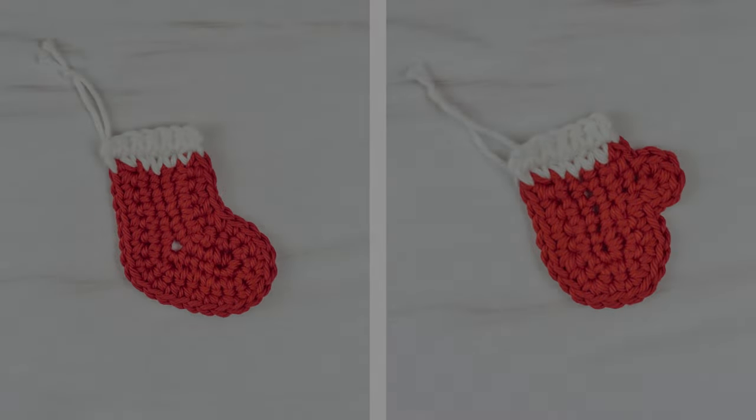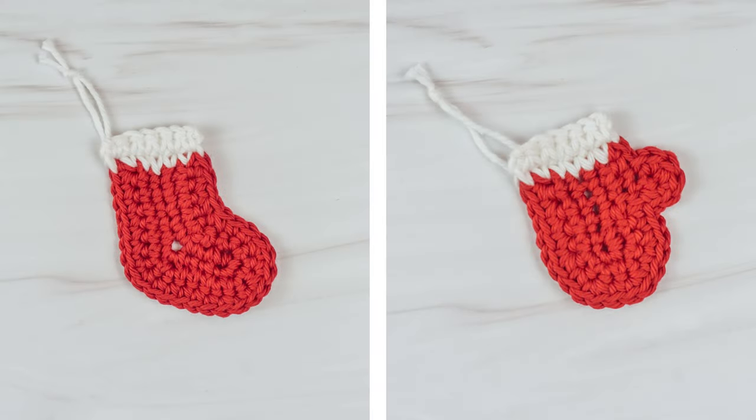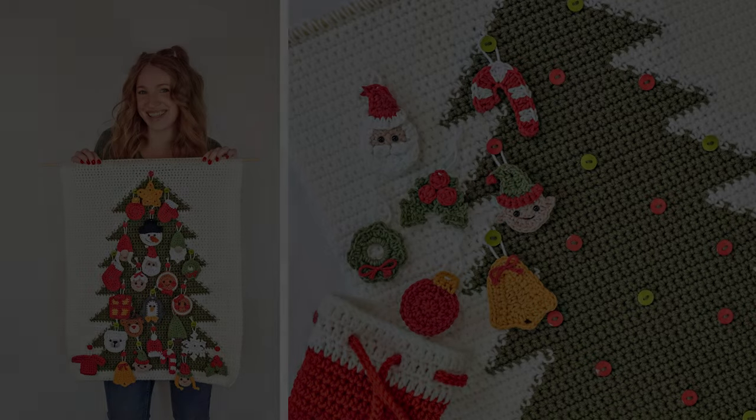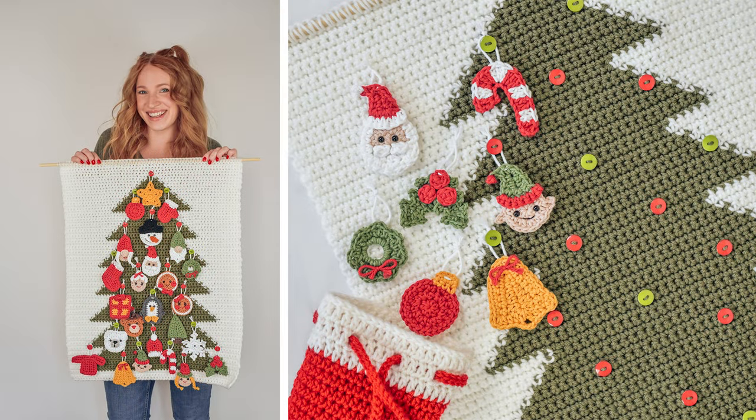Hi friends, Allie here. In today's video I'll be showing you how to crochet these stocking and mitten appliques. These patterns are a part of a crochet advent calendar series I've been working on. If you're not familiar with the series, check out my advent calendar playlist here on my YouTube channel, or head over to my website, theturtletrunk.com, where it has all the info and all the free crochet patterns to make this advent calendar.